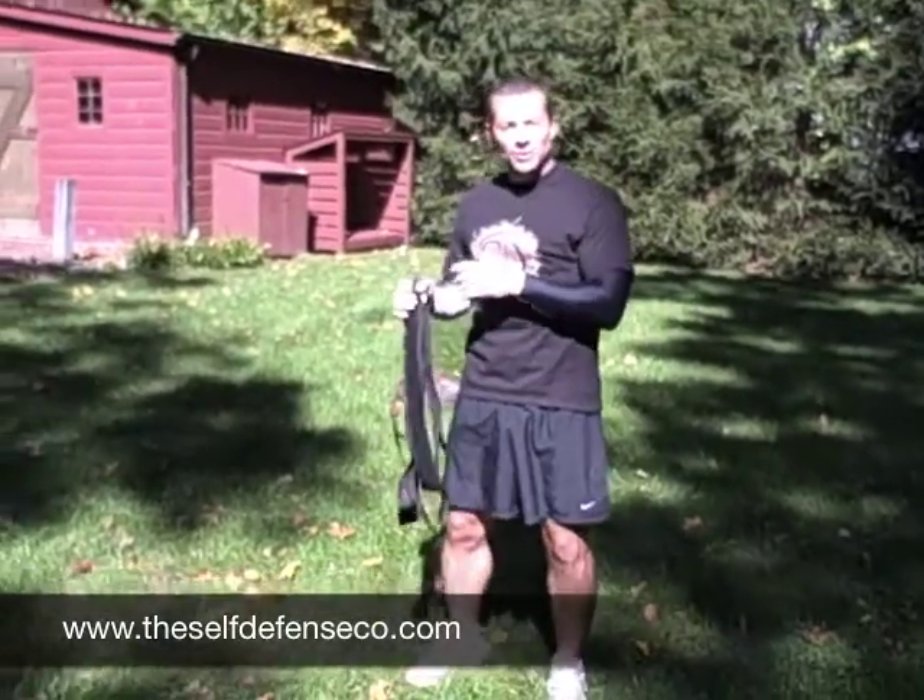Again, using this tool can be applied to a wide variety of throws. We detail those all on Module 10 of the Self-Defense Training System. Until next time, train honestly.